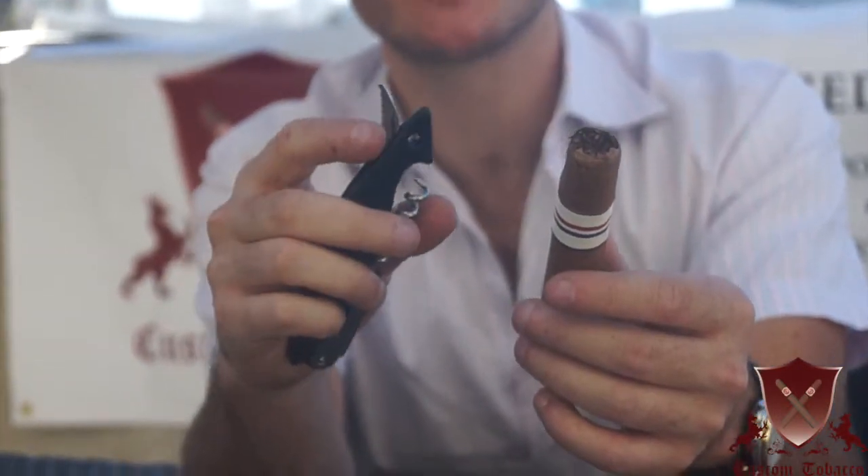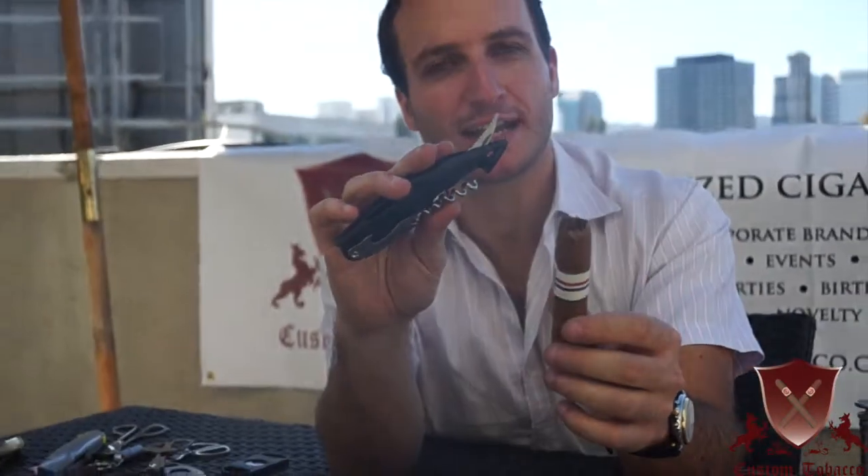You can do the same thing with a knife. The sharper the better, but even a jagged knife can still cut your cigar. Thank you.